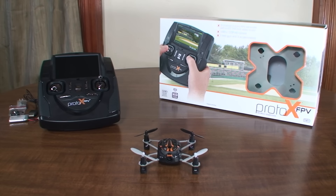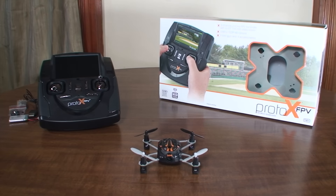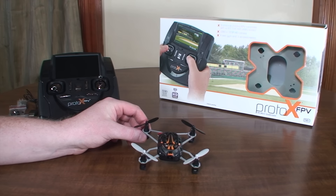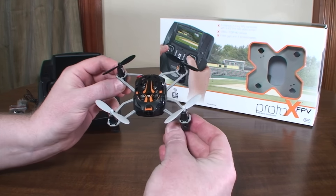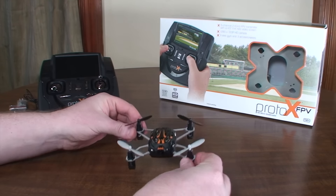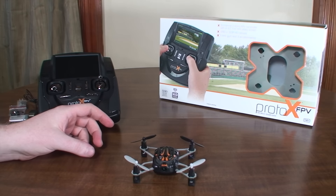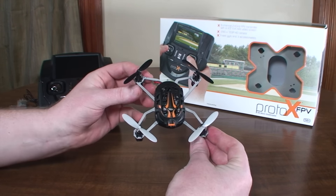Hey everybody, it's Flyin' Ryan here with a review of the Estes Proto-X FPV. Don't be confused by the name Proto-X — a lot of people are expecting this to be a nano quad like the original Proto-X but with FPV, which would be pretty cool, but it is not a nano, it is a micro quad. This is a whole new size for the Proto-X. I wish they would have called it maybe Proto-XL or something. Using the Proto-X name is confusing a lot of people, but hopefully this review will help clear up some of the confusion.